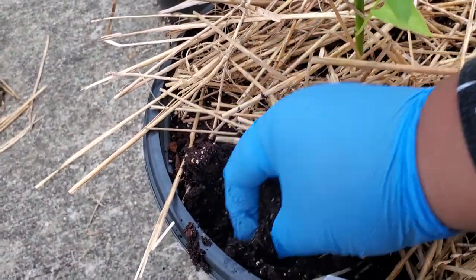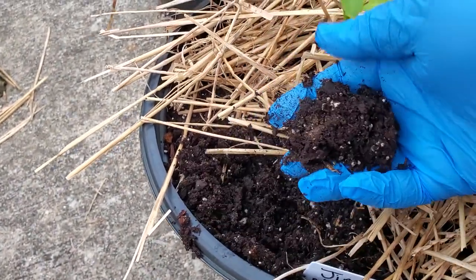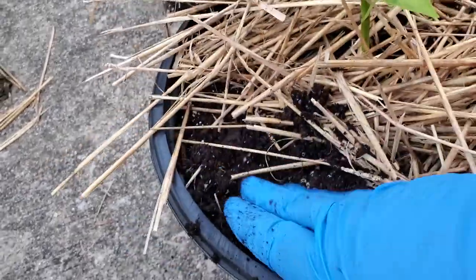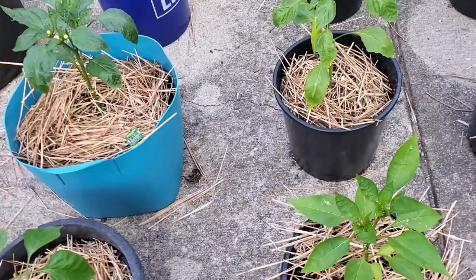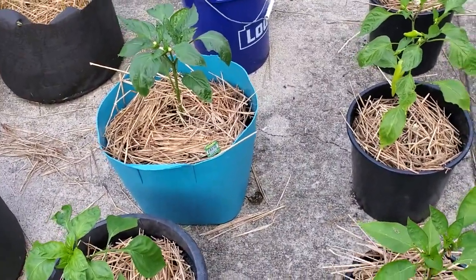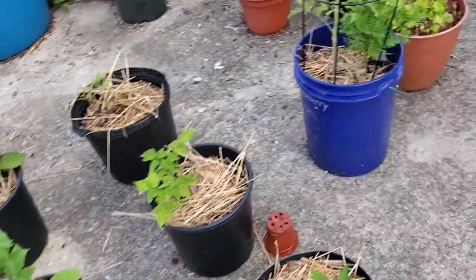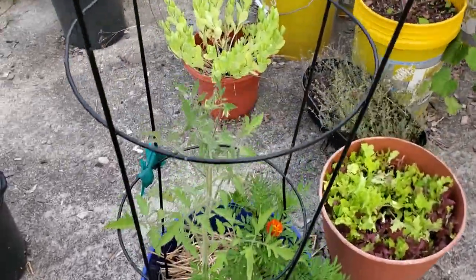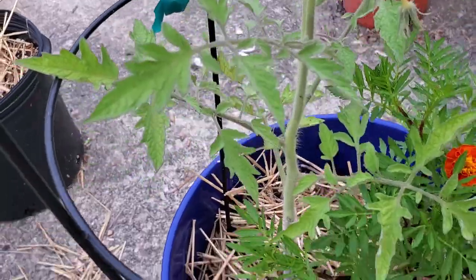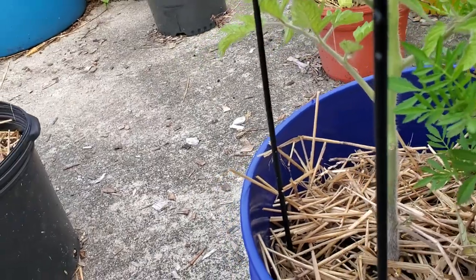If the soil isn't really sticking to my finger at all, then it probably needs to be watered. I'll dig down the length of my finger and flip the soil under — it looks pretty dark, so we might be good with watering actually. You can do that in every pot and use your best judgment. Sometimes I can tell I've overwatered if my plants look kind of green and purplish. This five-gallon pot is pretty heavy.